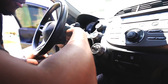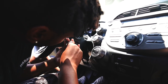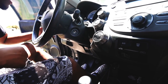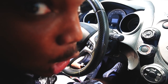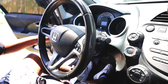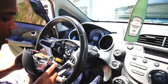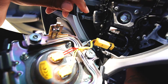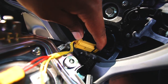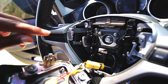Both Torx bolts are now loosened. Now we need to remove the little ground piece and the SRS airbag connector — that small yellow connector right here. Then we remove the black ground, and once we remove those we should be good. Then we need to unbolt the steering wheel from the column.